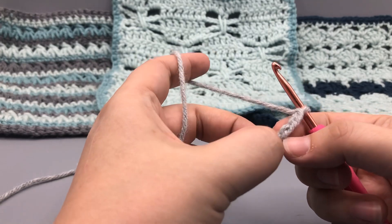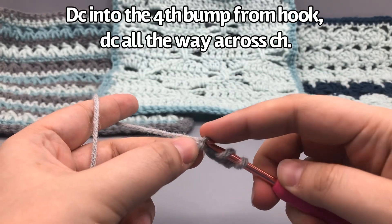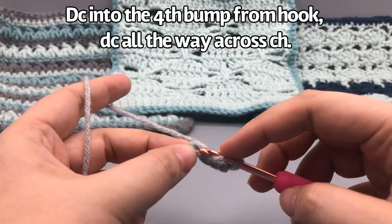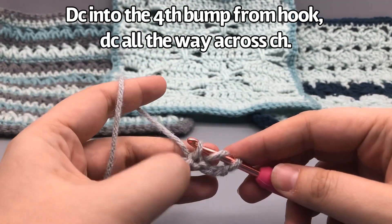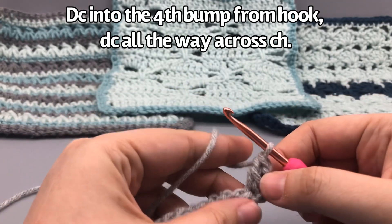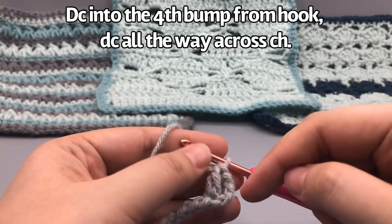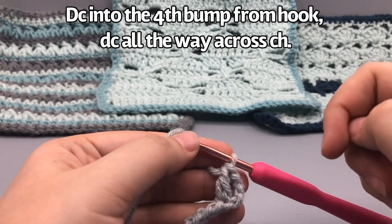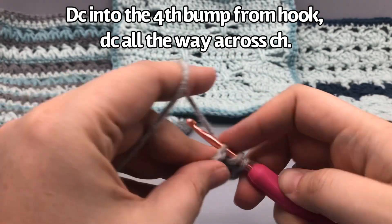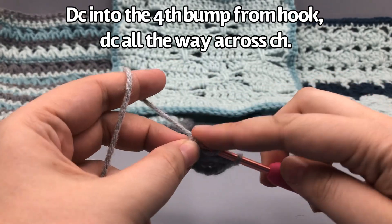— and then go into the fourth bump from the hook to start our first double crochet. The double crochet in American terms: yarn over once, insert, yarn over, pull the loop through — three loops on — yarn over pull through two, yarn over pull through two. This starting position counts as two double crochets because we have the turning chain plus one. Go ahead and finish off this entire row of all double crochets and I will meet you at the other side.